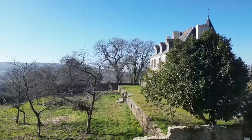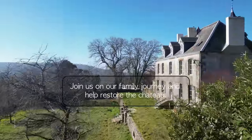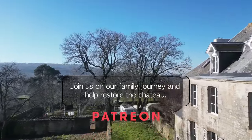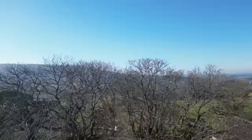If you'd like to be part of our journey and help restore the chateau, please join us on Patreon where you'll be part of our journey, receive a piece of the history and get exclusive videos.